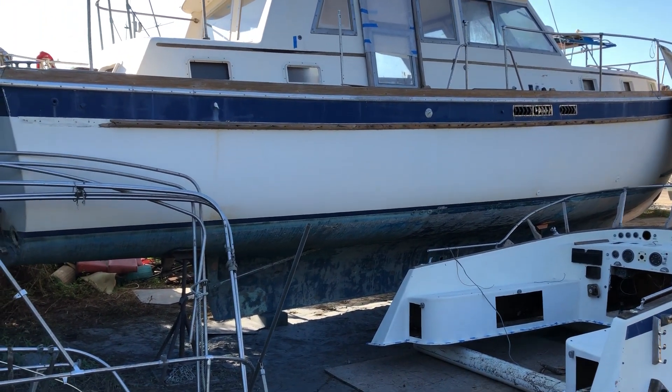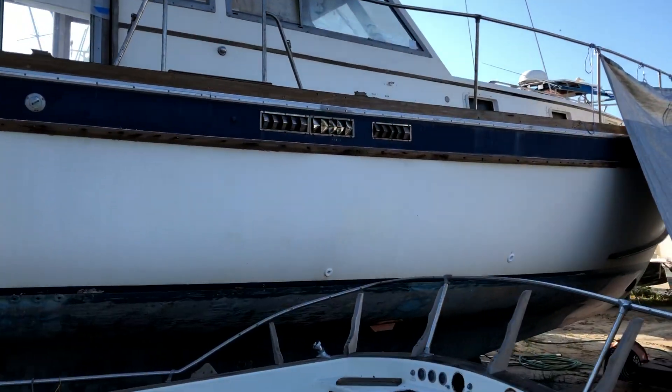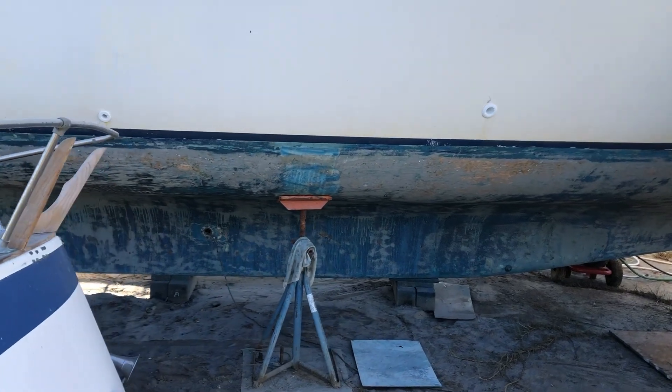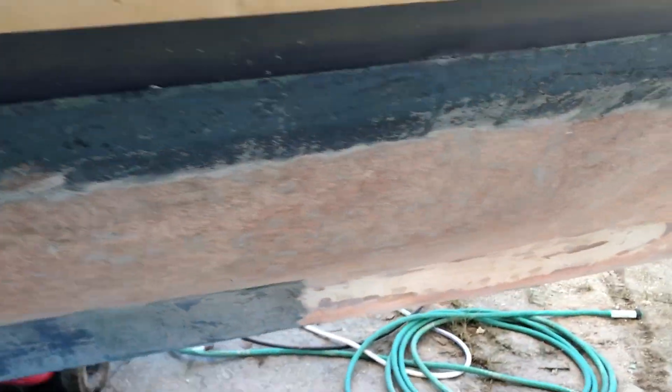And then as I get the money, I'll add batteries. So it's freaking huge. I've been working on it for a couple of weeks now, trying to get the bottom in order — I started grinding off some of the gel coat.